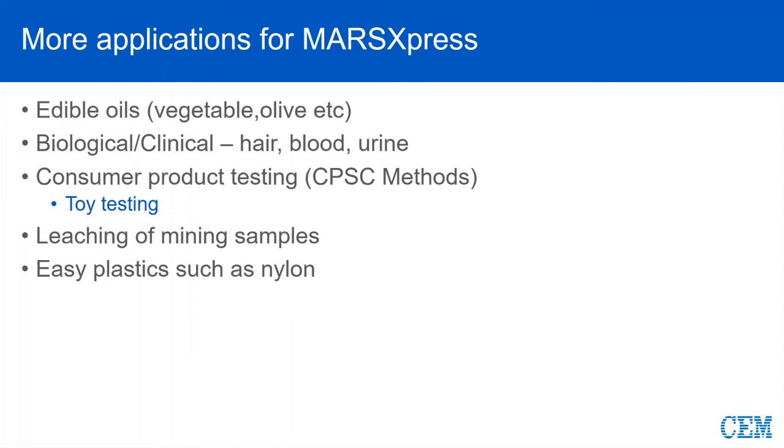Some other things we can do in Express are some of your very light edible oils. Here we're going to have to be careful on sample size — probably in that 100 to 150 milligram sample range is a good starting point. Some of these light oils we would have to definitely perform a very good pre-digest. As I mentioned earlier, with some of our smaller vessel sizes like the 10 and 20, biologic and clinical are very good applications. Many years ago, we did a lot of testing with consumer products — toy testing specifically — and there was a big effort made about 10 years ago for testing the plastics in toys.